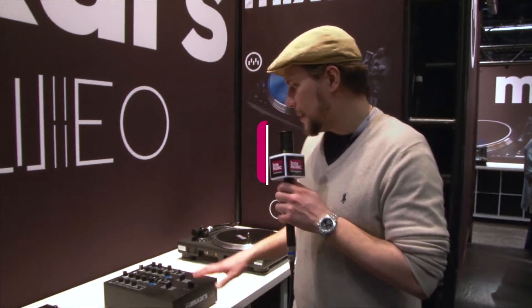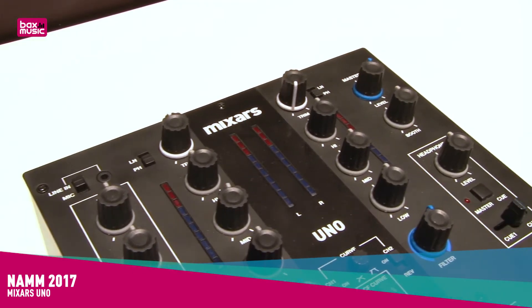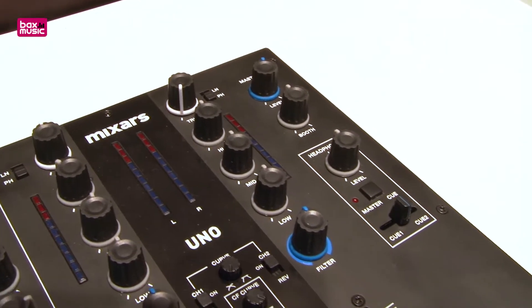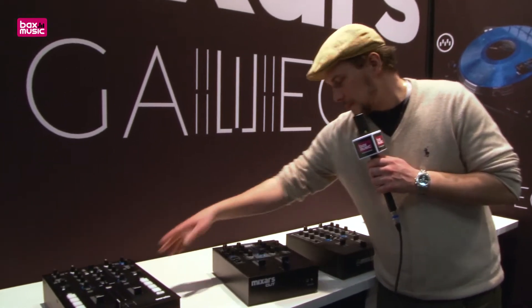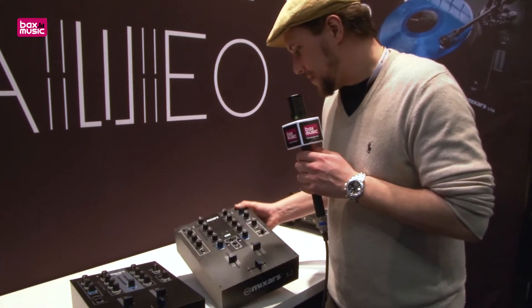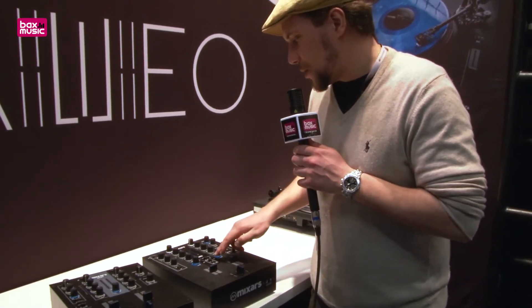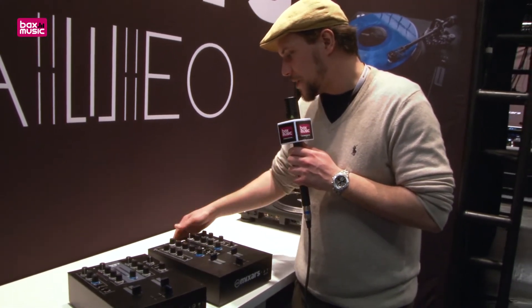We are at NUM 2.17 here at the Mixtars booth, and this is our new UNO mixer. You can see it like the bigger brother of CUT, or even the smaller brother of DUO. It's an analog mixer. You have controls for adjusting the line fader and the crossfader curve and reverse function.